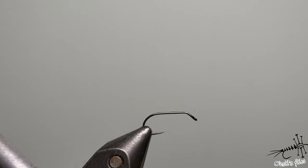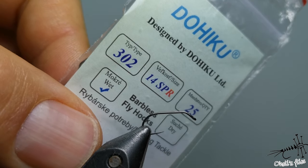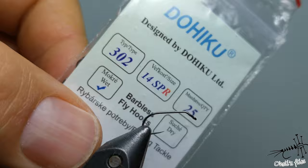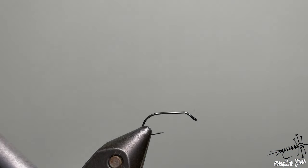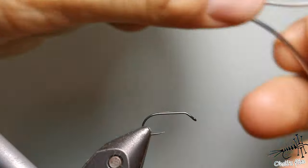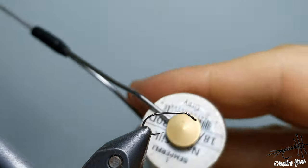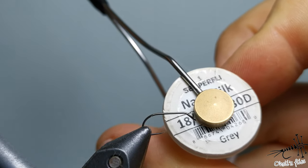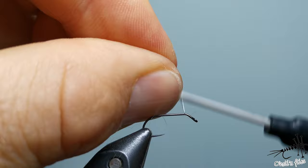For this purpose I'm going to use an unusual hook — the 302 by Dohiko. It's a nymph hook but it has very thin wire, as you can see. I'm also going to use a very strong but very thin thread: nano silk by Semperfleet, 18-0 in gray. You can use any color you like.